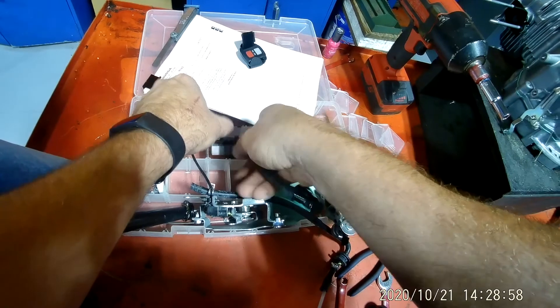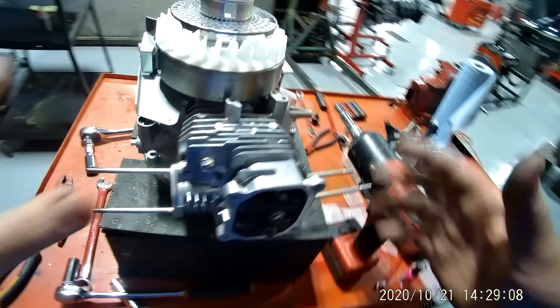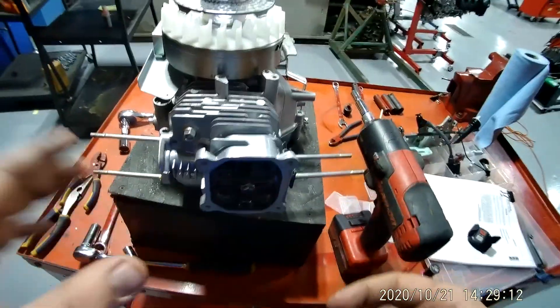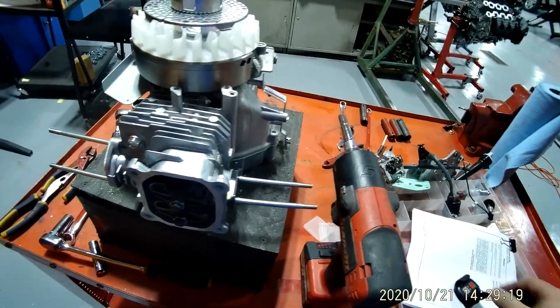I'm going to take this and put it in my compartment with my two nuts and my two spacer washers. So now I've got the coil off of there. The coil controls the spark to the spark plug.